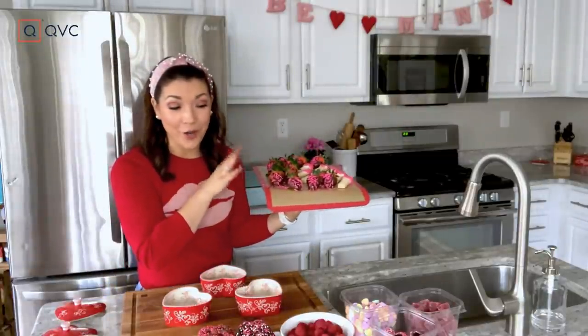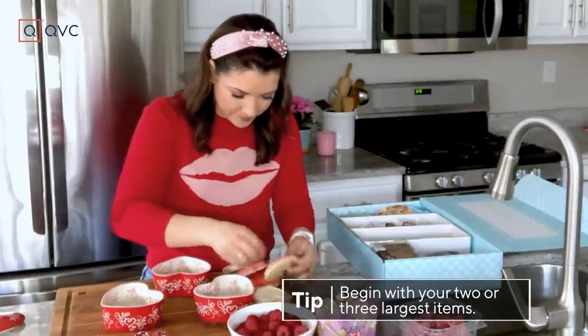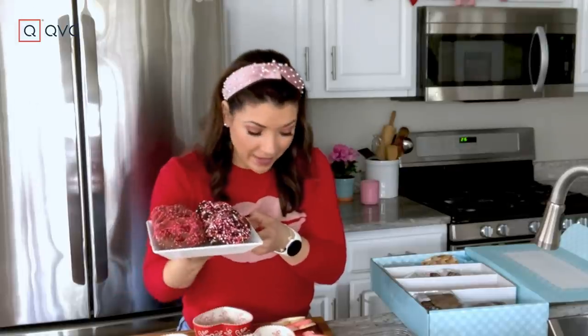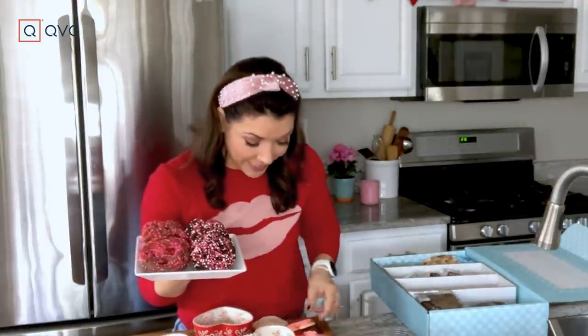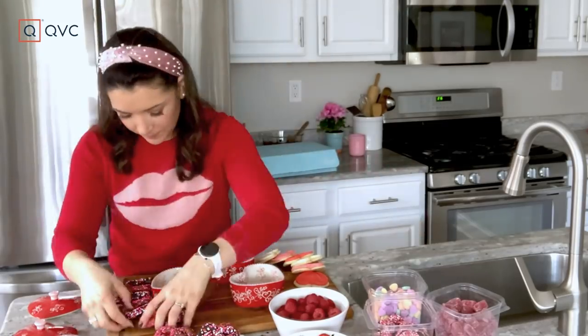Our chocolate covered strawberries and cookies are ready to go. Look at your ingredients and pick your two or three largest items. For me today, it's the chocolate covered pretzels, and then we're going to use these heart-shaped Cheryl cookies — the frosted sugar cookies in white, pink, and red. I'm going to lay these on the board first; they kind of become what grounds our entire design.